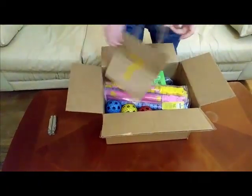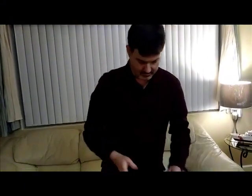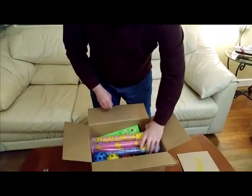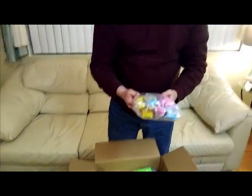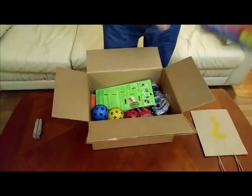We have, of course, the customary Woot bag of crap bag. What else do we got in here? This is heavy. Giant Bubble Wands — a home package of Giant Bubble Wands. Perfect. We'll be using these in the summertime.